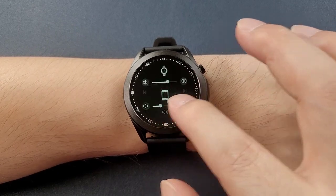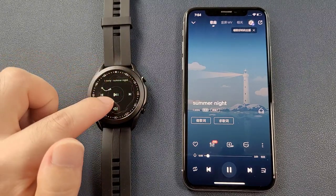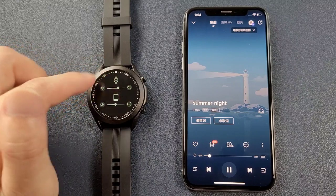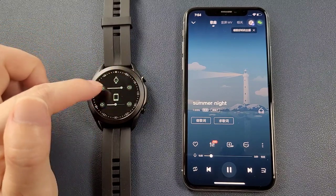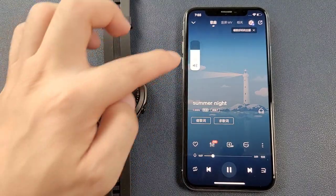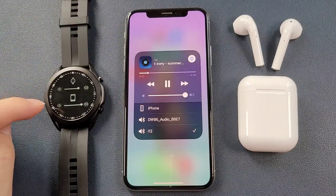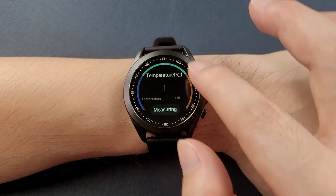The music control lets you play, pause, skip to next song or go to previous song. You can click the volume and control it from the watch. The volume can also be controlled on the phone, and the music output can come through earphones. Then there is the temperature display.